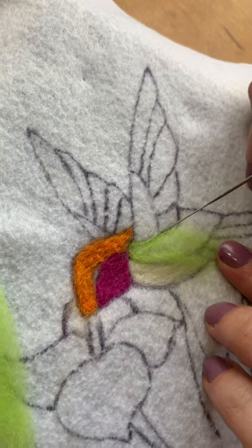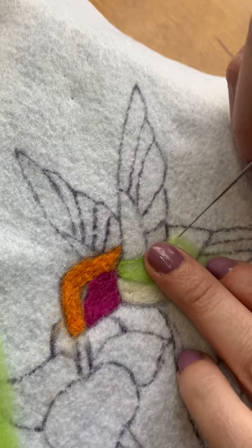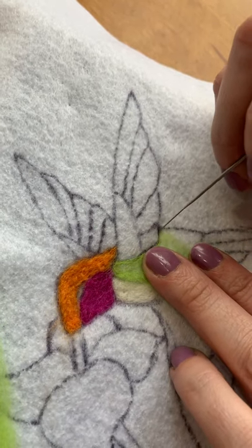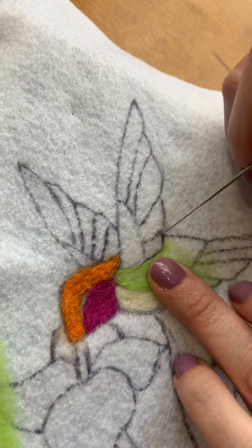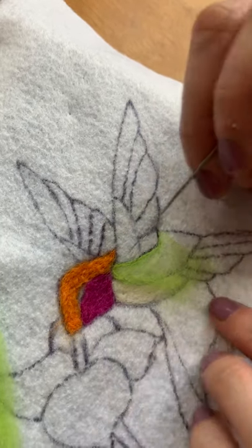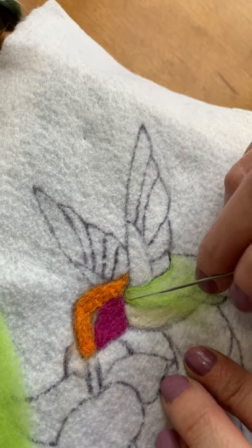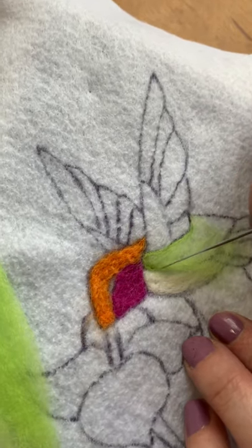You don't need to try to go fast — you can just go at a nice leisurely pace. You want to make sure that it's nice and defined before we start filling it in, and then you can see my fiber is not going to extend past that. Then I'll just go to the other side and fill in along that line.